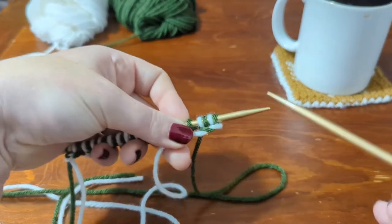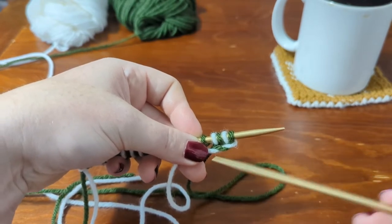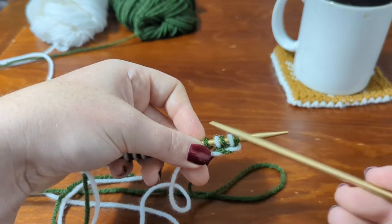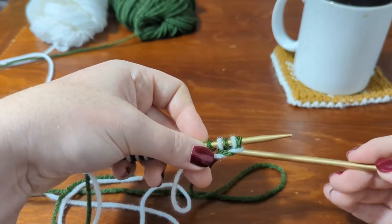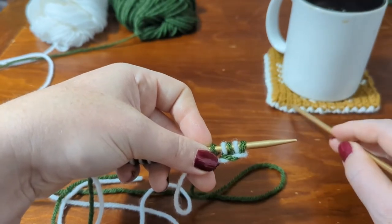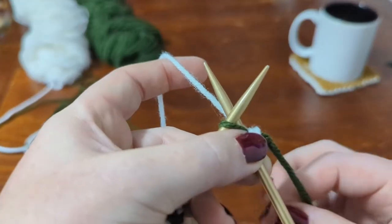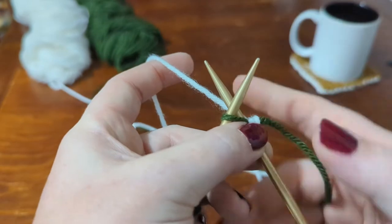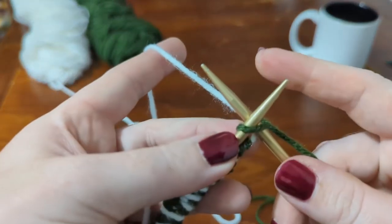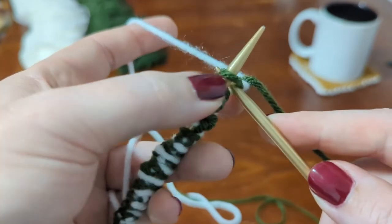The first color in the row — I have a green stitch first — tells me I'm on the green side. On this row, green is the main color and white is the secondary color. When we go back across the other way, white will be first, so white will be the main color and green will be secondary. Whichever color shows up first tells you which side you're on. I like to hold one strand in each hand — that's just my preference — but you can hold your yarn however is most comfortable for you. We're going to knit the green stitch in green.